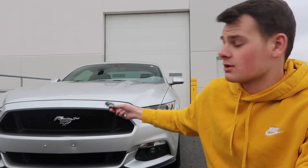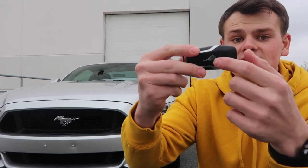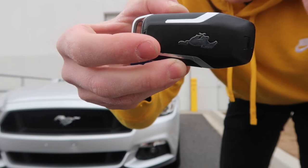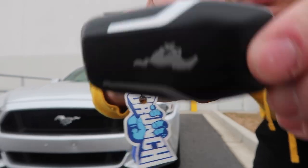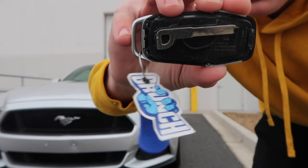Say this key fob runs out of battery and you can't unlock your car — that's kind of a big issue. Ford actually has a hidden key inside of this key. You press this down and this back part peels up and there's actually a hidden key inside. There's the hidden key inside the key fob — I just took this back cover plate off and there's your entrance key to get into your car if this runs out of battery.